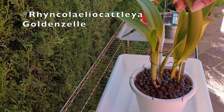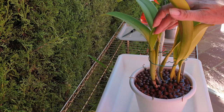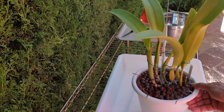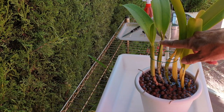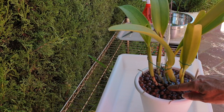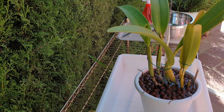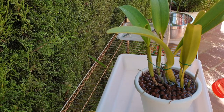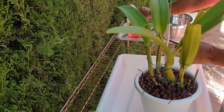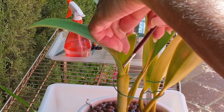This is my Brassoleocattleya Golden Celle. You can see it has a sheath and there are some mealy bugs that want to get in there, so we'll take care of that. More importantly, the growth this year has not reached the height of last year's growth. It bloomed, but it has been trying to grow new roots into the pot. It's going to come out of the pot and I'm going to clean it up despite it having a sheath — whether it blooms or not, I can't wait until this time next year. First, I'm going to take care of the little cretins that are in my sheath that don't belong there.